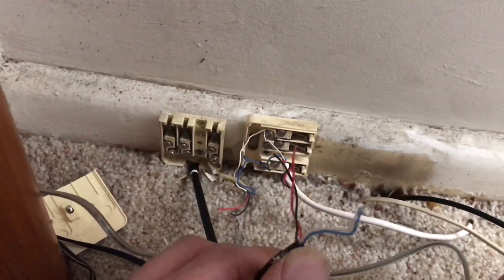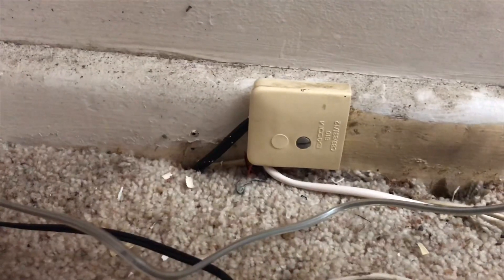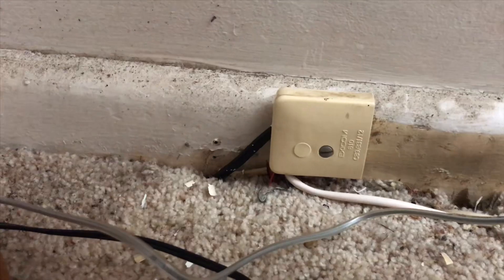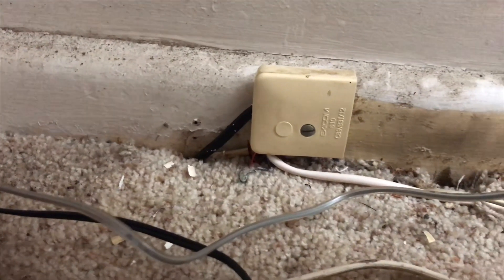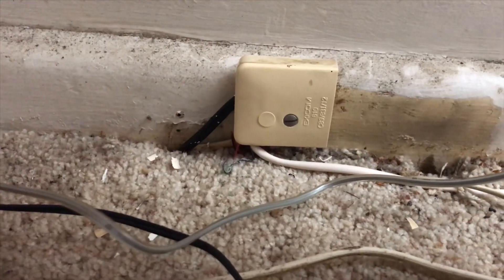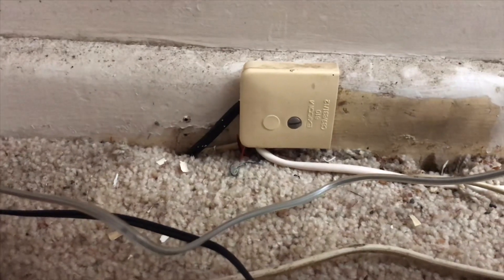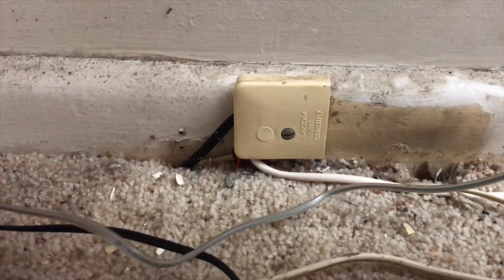Now let's plug this in — the NBN data should go to all the sockets in the house. We've moved the socket that had the Telstra leading cable and extended that cable over to the socket that had the Optus leading cable, which is where all the internal cables are. Optus is now disconnected, and the Telstra leading cable with the NBN signal is now connected to that socket.